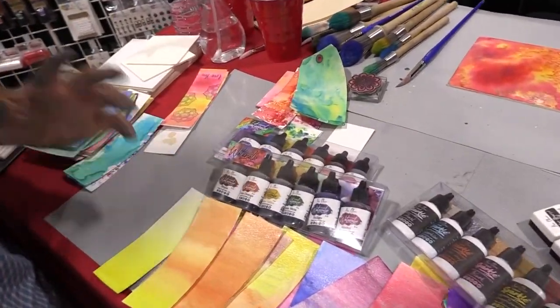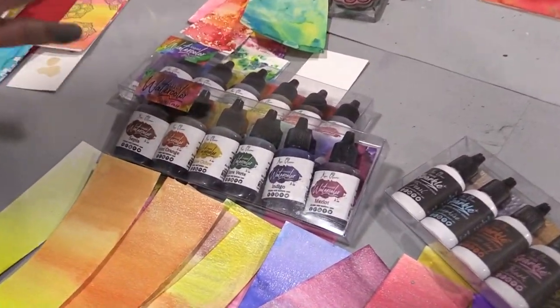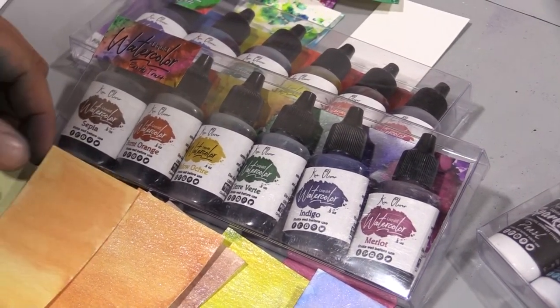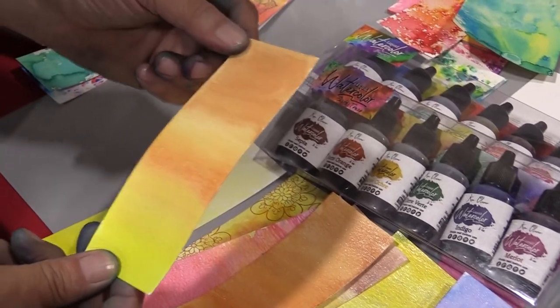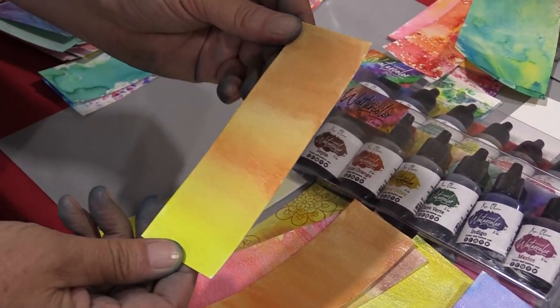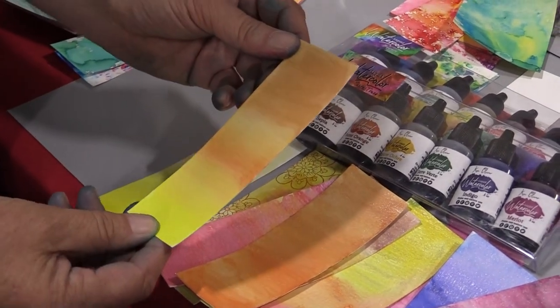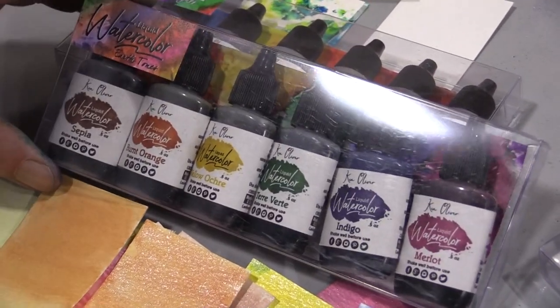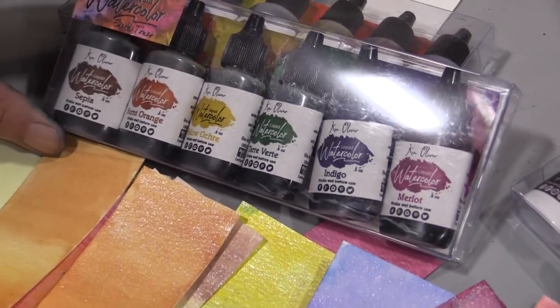Check this out — liquid watercolor! I know you love our Colorburst product. Now we've taken that beautiful color palette and put it into a watercolor product. It's so easy to use — just a couple of drops and you'll be making beautiful watercolor washes and watercolor backgrounds like crazy. They're incredible. The colors are clear and vibrant. They're free-flowing and very easy to use.